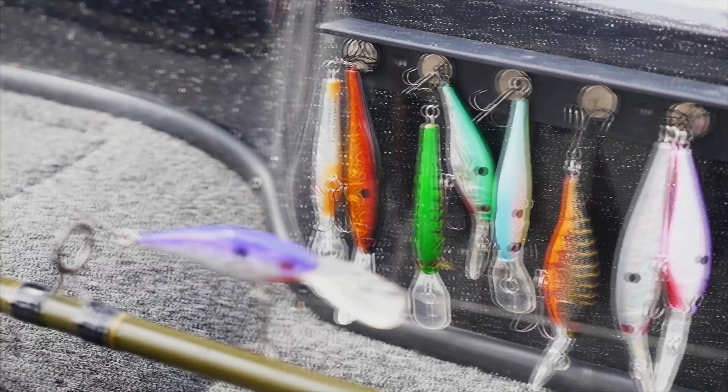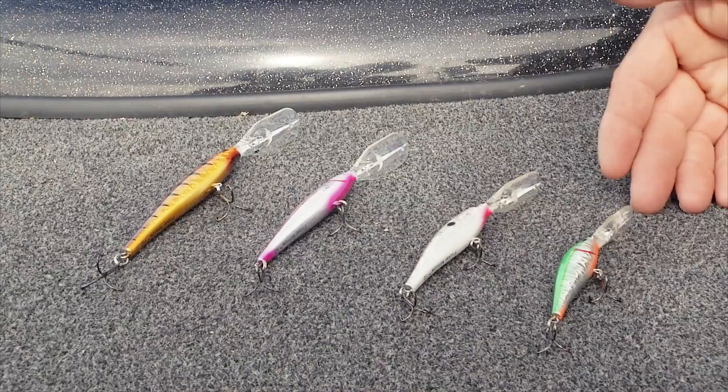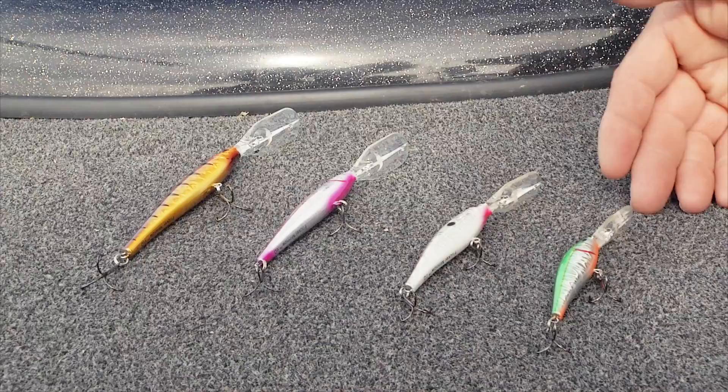The next thing you've got to look at is colors. A lot of people think color is the first thing you should look at, but again, look at the action and size first. That said, colors are very important. When fishing these baits, you want to do one of two things: either match the hatch, or don't be afraid to go gaudy. Easily half of the time we use purples, chartreuse, pinks, all kinds of unusual colors — just let the walleyes tell you which one is right.